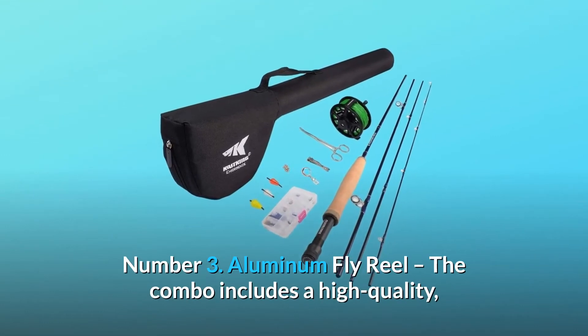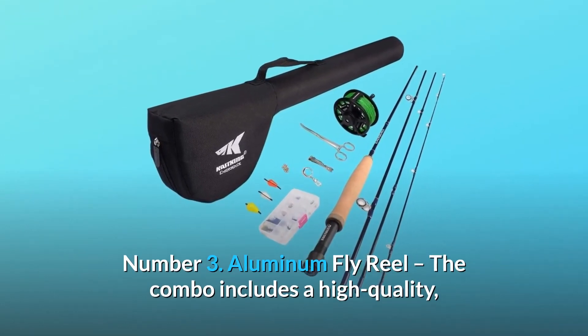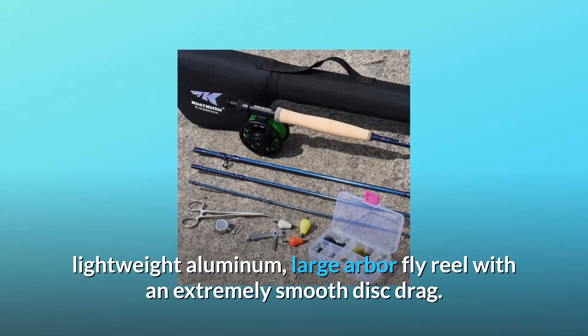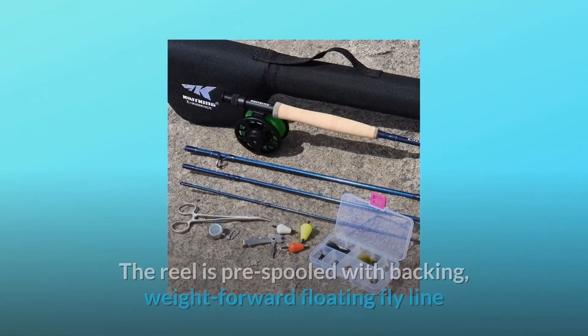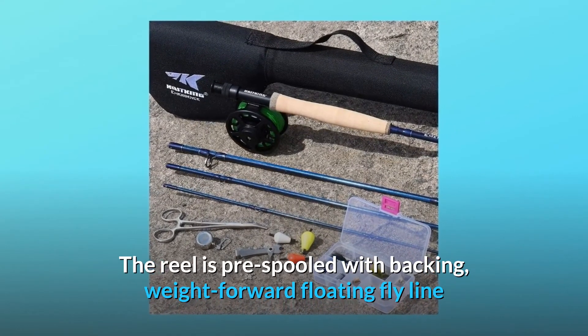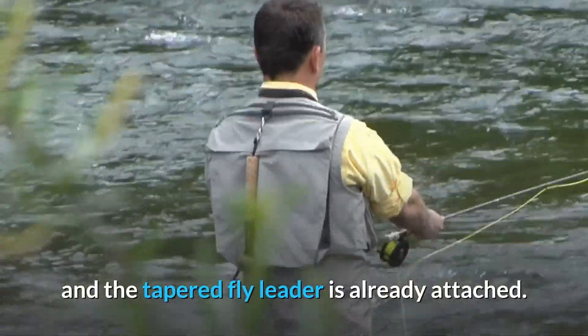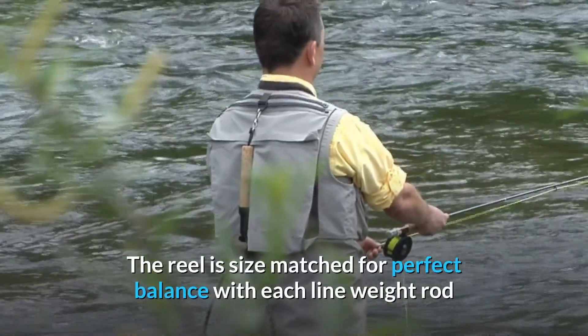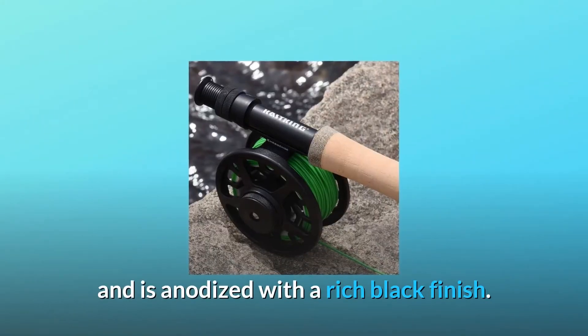Number three: aluminum fly reel. The combo includes a high-quality, lightweight aluminum large arbor fly reel with an extremely smooth disc drag. The reel is pre-spooled with backing, weight-forward floating fly line, and the tapered fly leader is already attached. The reel is size-matched for perfect balance with each line weight rod and is anodized with a rich black finish.